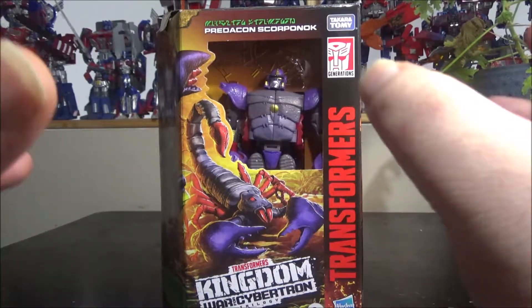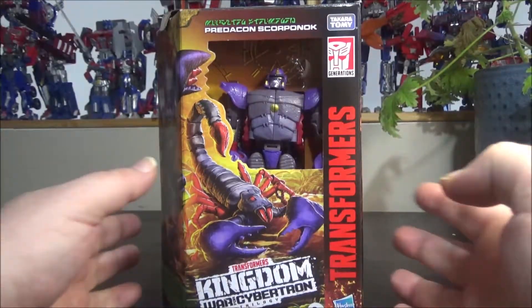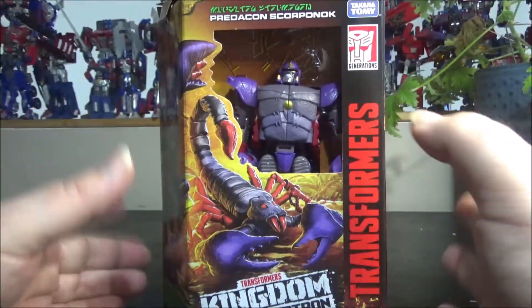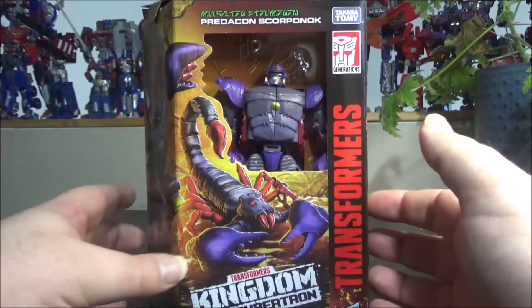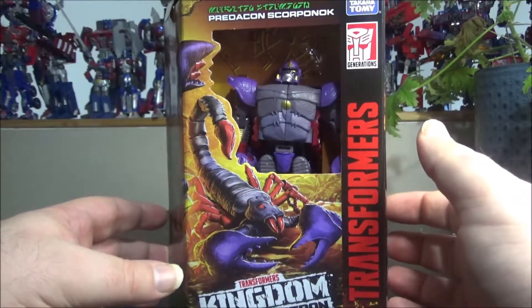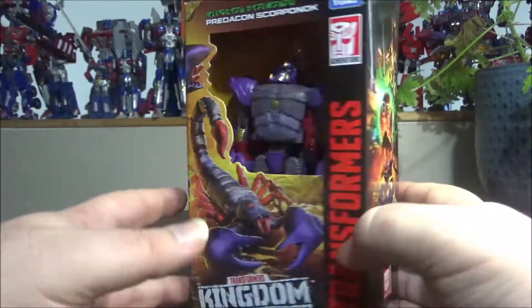Hello and welcome to another special video review. Today we've got the Transformer Kingdom War for Cybertron Trilogy Predacon Scorponok. He was a cool character from the Beast Wars cartoon era and I loved him.